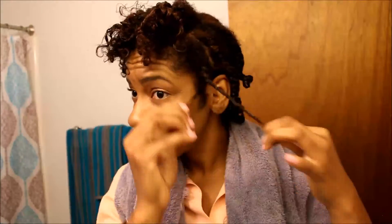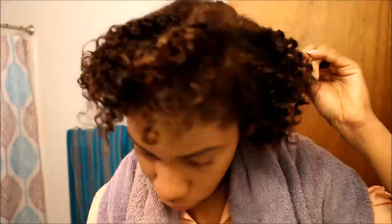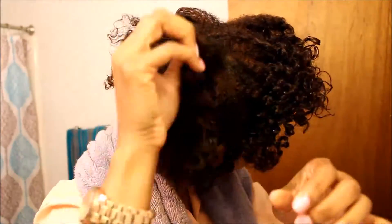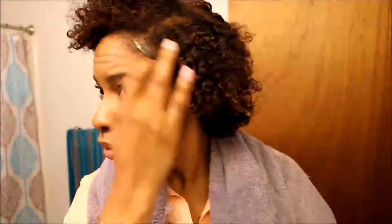I actually have on makeup now and I'm getting ready to go to church. I don't do this in any particular way — I just untwist my hair, I don't do anything fancy. Now I'm adding more coconut oil to my hands and I'm just untwisting the hair, pulling it apart a little bit more just to ensure that it is even on both sides.